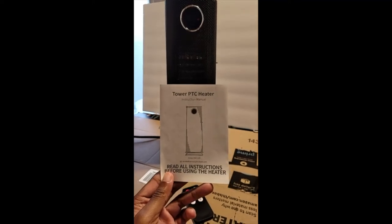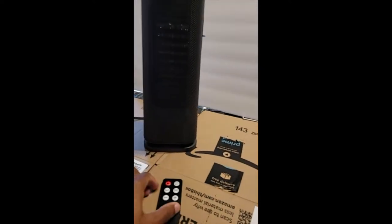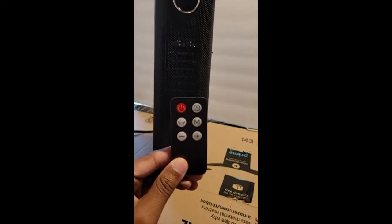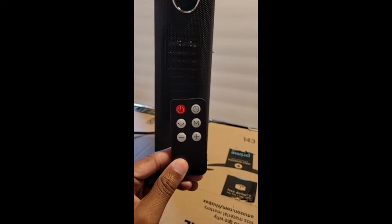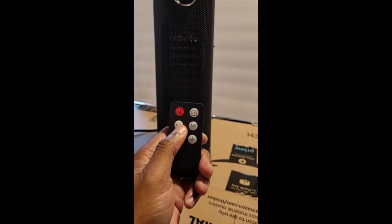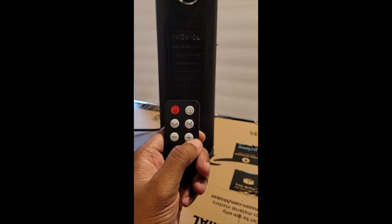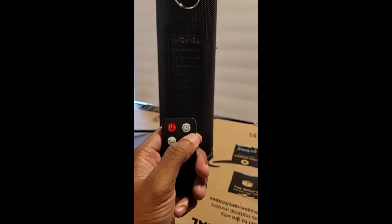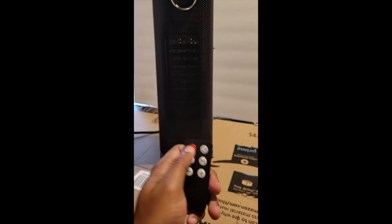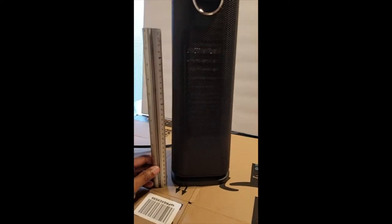We're going to do a quick review of this personal heater. It comes with a little remote. The M stands for mode, this button handles oscillation, and the plus and minus are for adjusting temperature or time. This button sets how long you want it on, and of course there's power on and off. The actual size of the unit is about 15 inches.